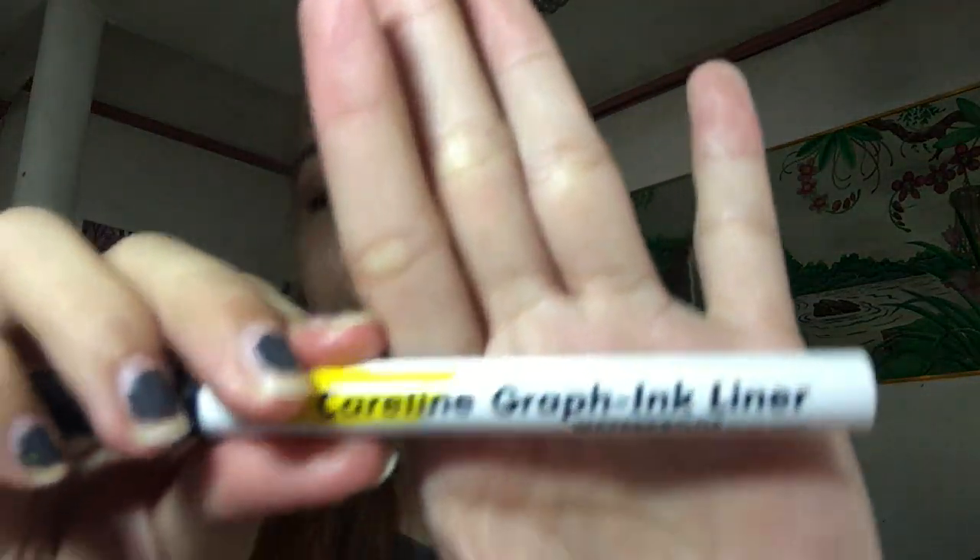If you're hearing background noises, that's my brother playing or watching on his TV and it's very, very loud. We're not done with the eyes yet. The next thing we are going to do is line them. We are going to use this Caroline Graphic Liner. I already did my eyeliner and my mascara off-camera — it's the best I can make them even, so don't come at me.